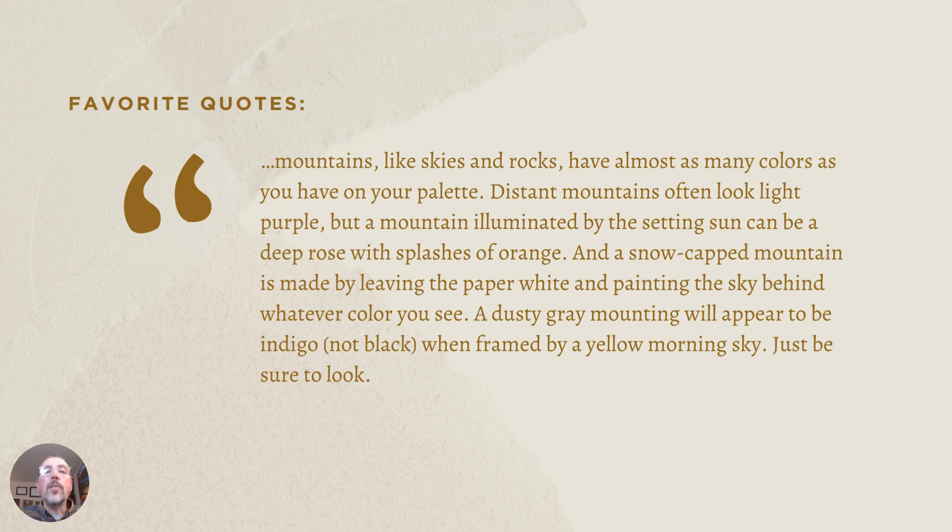Next quote, on mountains: 'Mountains and rocks have almost as many colors as you have on your palette. Distant mountains often look light purple, but a mountain illuminated by the setting sun can be a deep rose with splashes of orange. A snowcapped mountain can be made by leaving the paper white and painting the sky behind whatever color you see. A dusty gray mountain will appear to be indigo, not black, when framed by a yellow morning sky. Just be sure to look.'